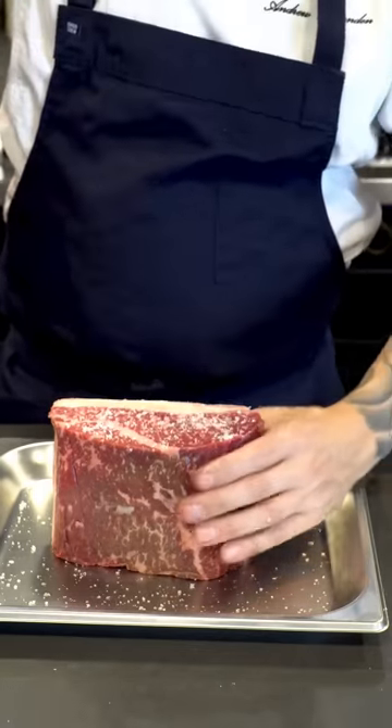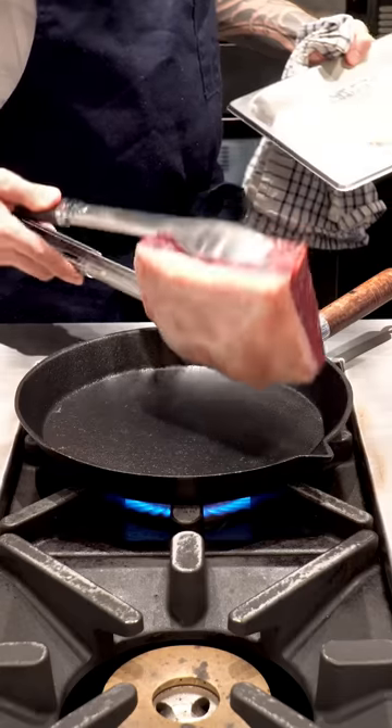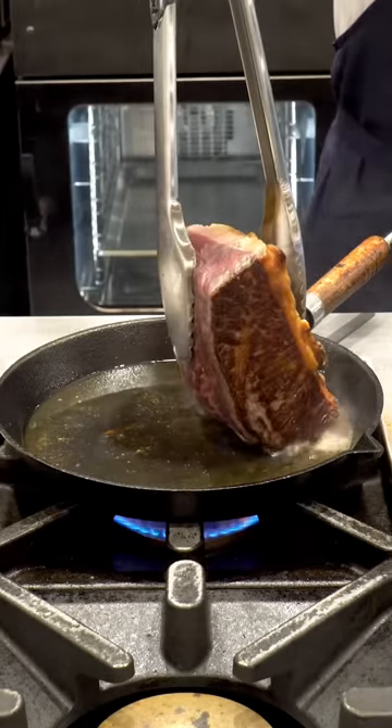One of the first things that's most important when you're roasting any meat is to try and bring it up to room temperature as much as possible. The next thing to remember is I like to start roasting it in a pan.